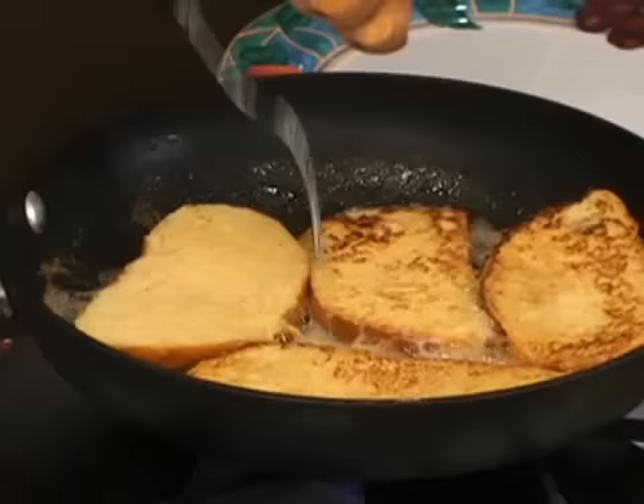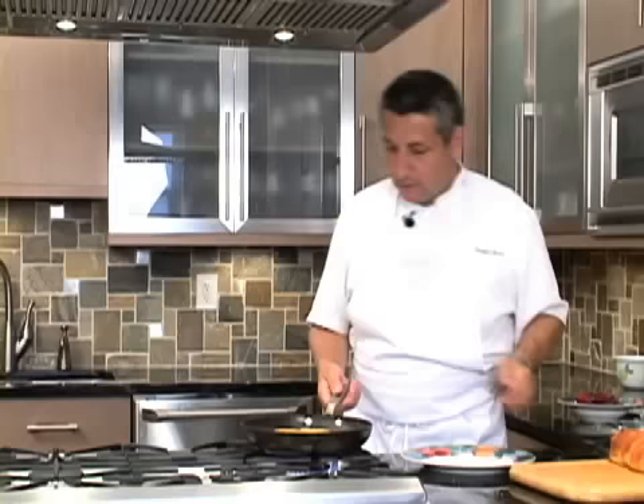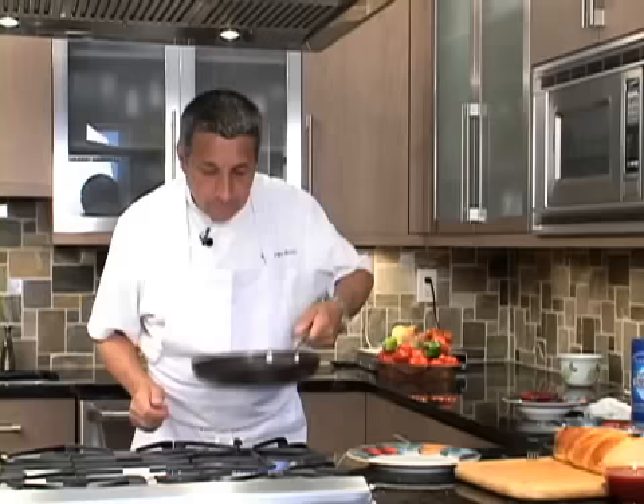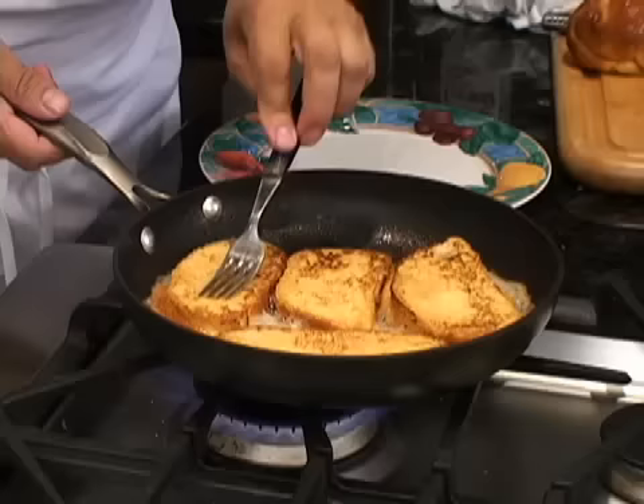You see it starts to be brownish — it's beautiful. I like the smell. Look at that, fantastic! I like that for breakfast. You see the butter — the bubbly butter. Smells good.